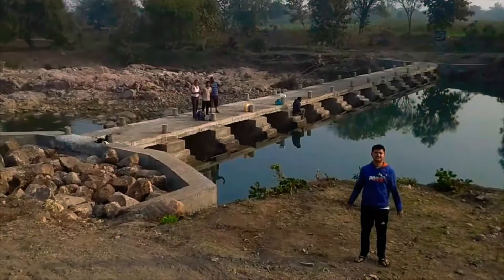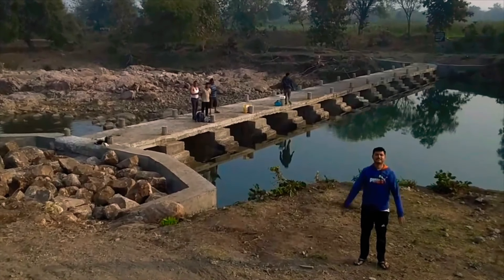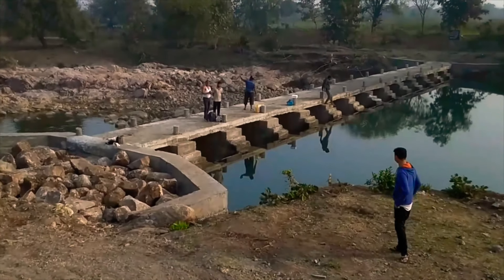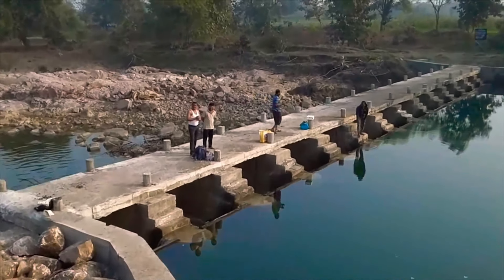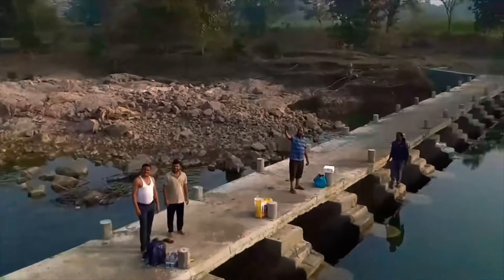Today we have come to a Kolapuri type weir at village Mausa Daobadi in Kinwat block. We had come to the same spot a few months back while it was under construction, and as you can see, it is now 100% fully constructed and has been brought into use.